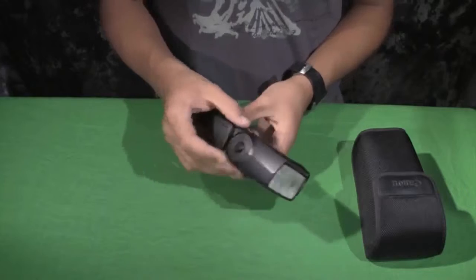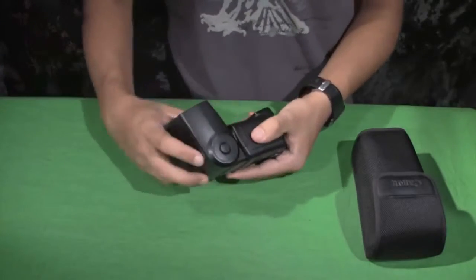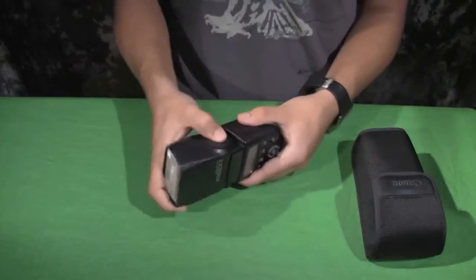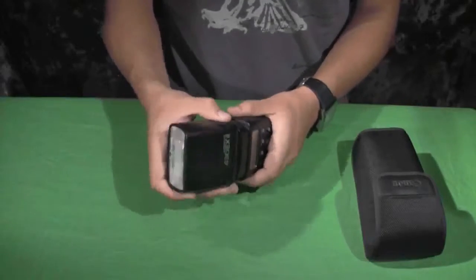Next thing you want to do is make sure everything's there, nothing's broken, there's no issues with anything. And this little button right here — I want you to rotate the pivot head. It also goes left and right and up and down.